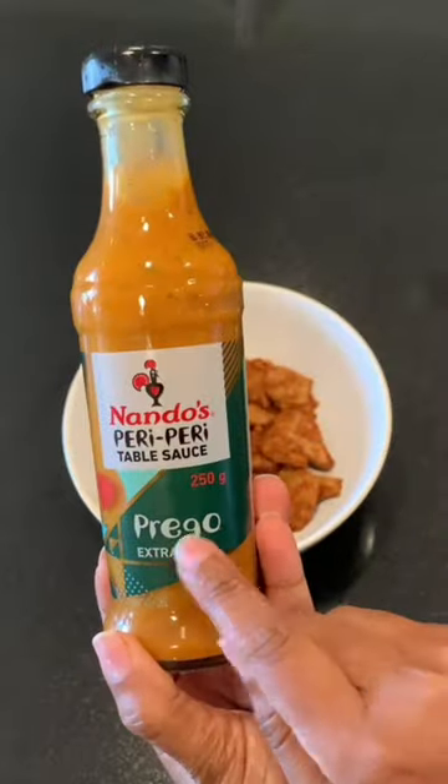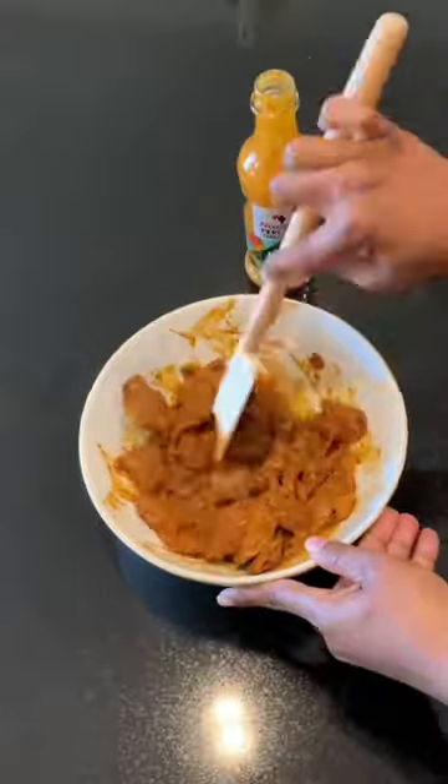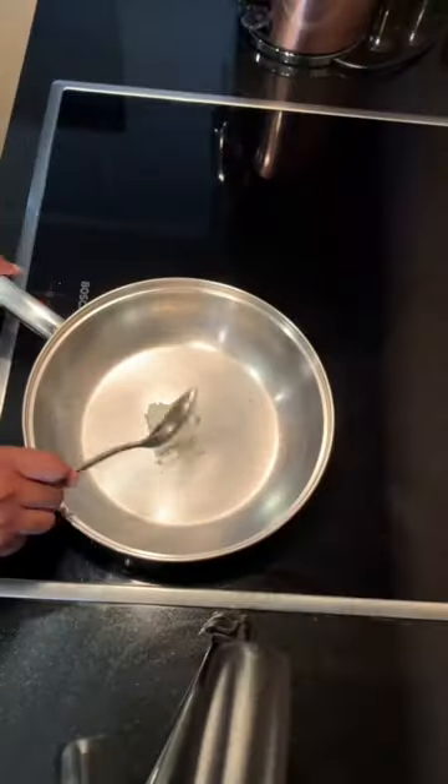Prego roll recipe — so delicious you're gonna want to watch. How do you make it? Every prego roll needs a prego sauce, and the only one you can rely on — unlike a certain electricity entity — is the Nando's prego sauce.